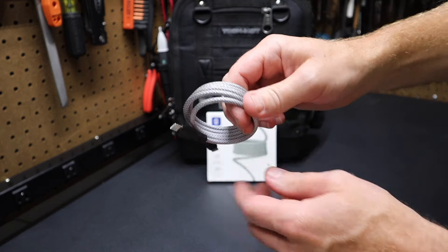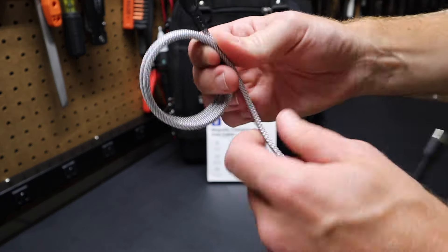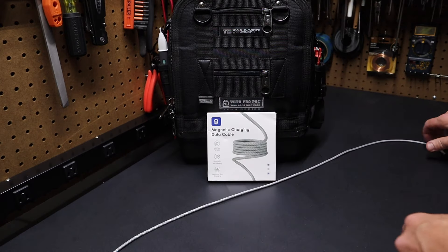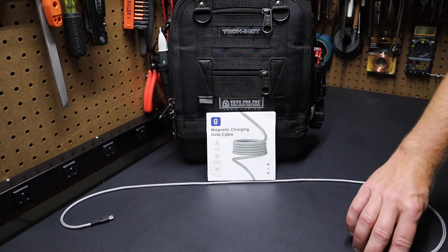You can see it's a braided cable — it's the silver version, a very nice braided cable. This one happens to be 3 feet 5 inches. One thing I like about this cable is that there's no memory in the cable. I can lay this out flat and you can see it doesn't curl up; it doesn't retain that memory.